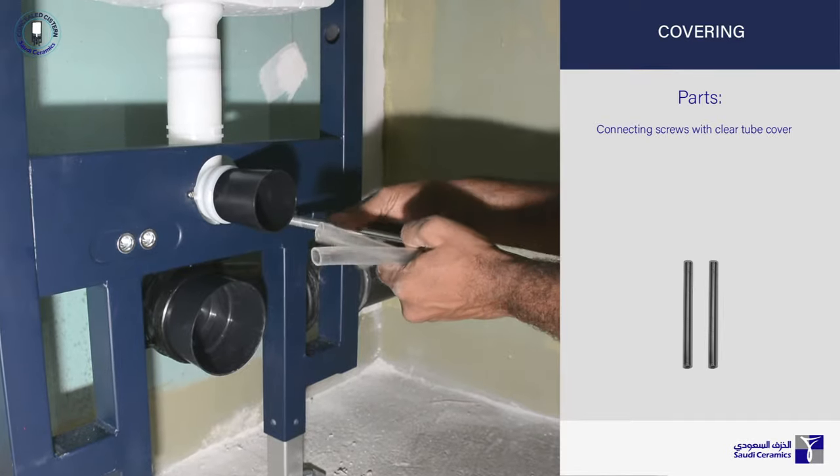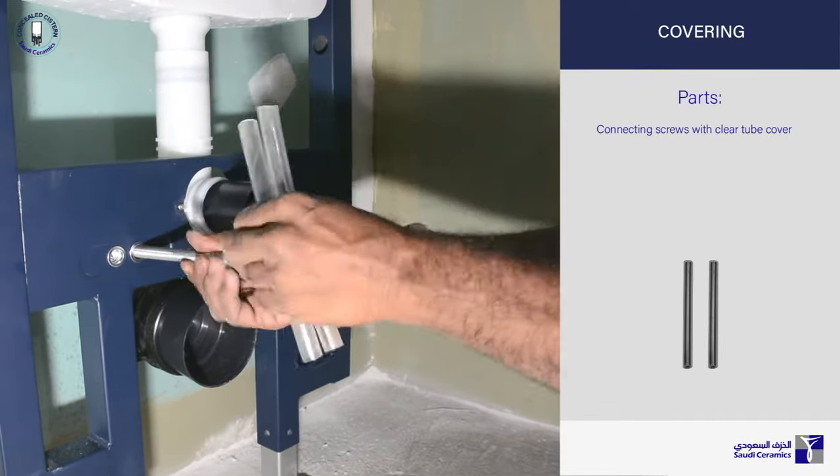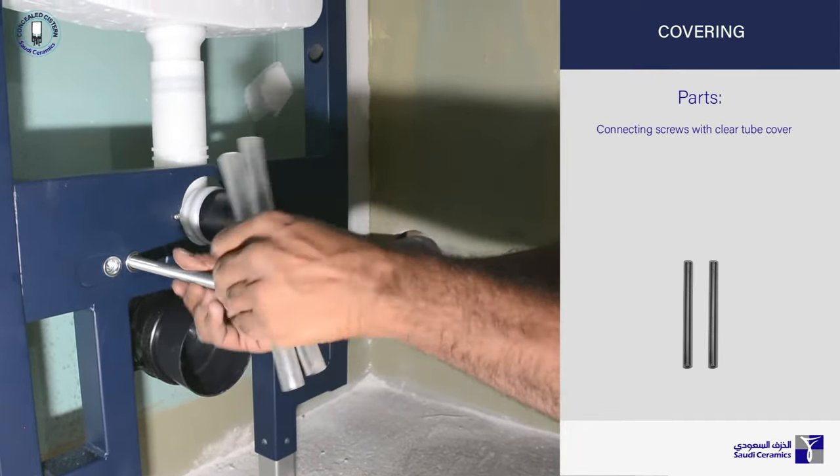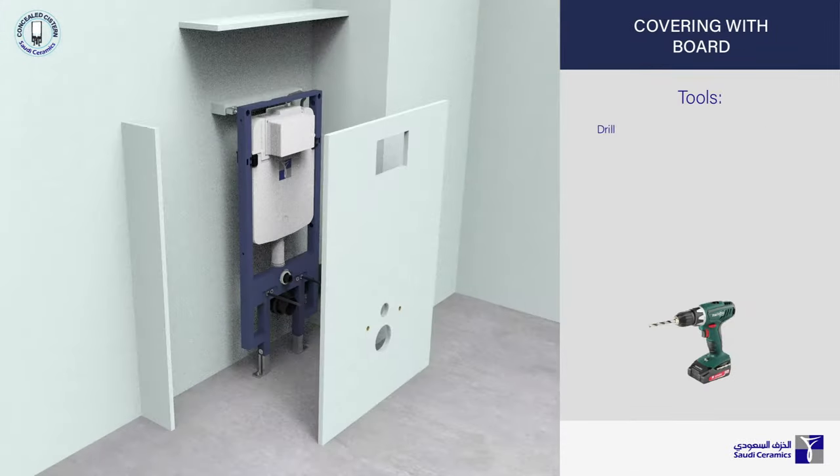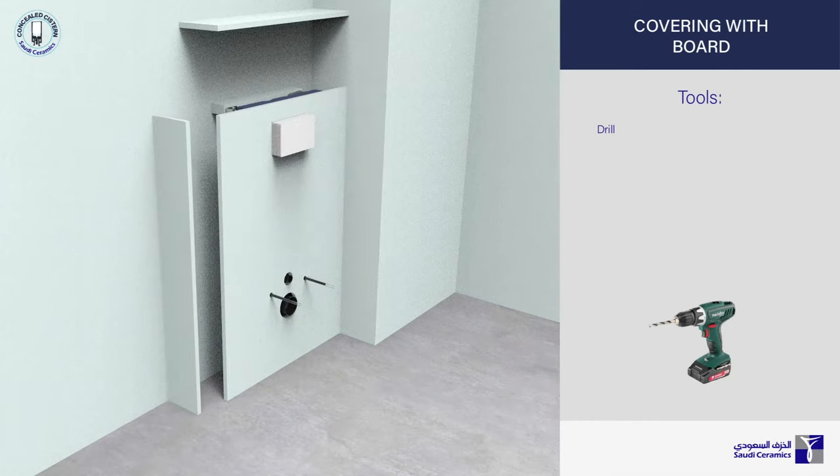Fix the two connecting screws for mounting the WC and insert the protective tube cover. Prepare the wall covering and begin installing over the concealed cistern setup.